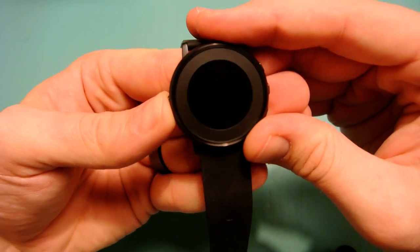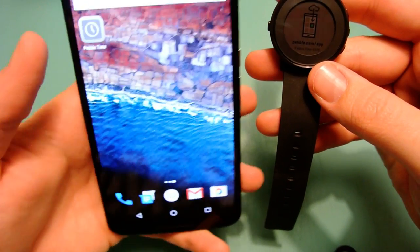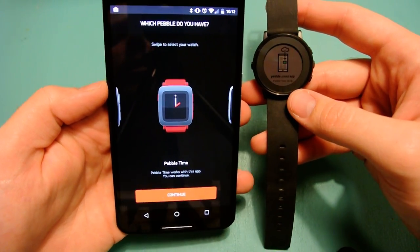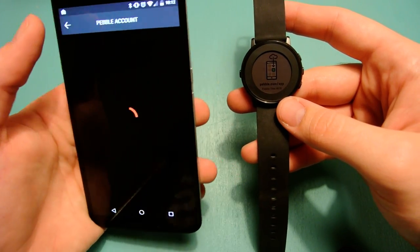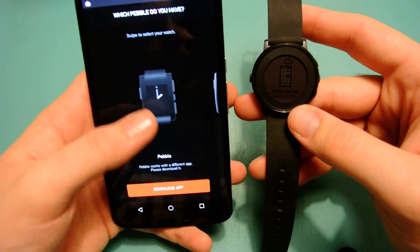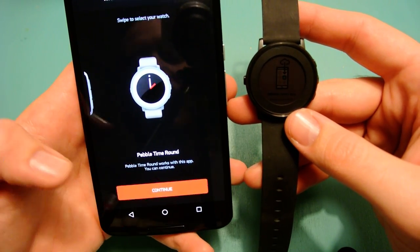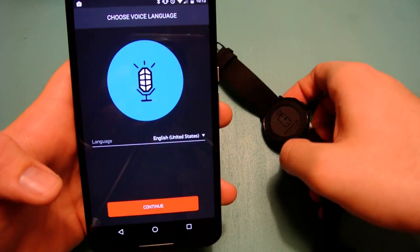Let's turn this on and do the setup. The power button's on the left, and it immediately goes to the e-paper display showing 'Download the Pebble app.' I already have that, so let me open it up and sign in. In the app you swipe through to select which Pebble you have — Pebble, Pebble Steel, Pebble Time, Pebble Time Steel, and Pebble Time Round, which is what we have. I'll sign in and then we can continue — looks like that was the right login.